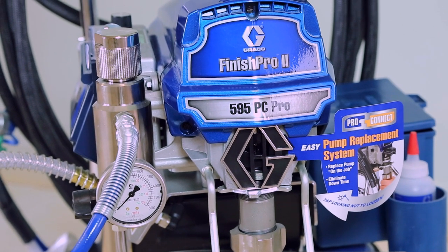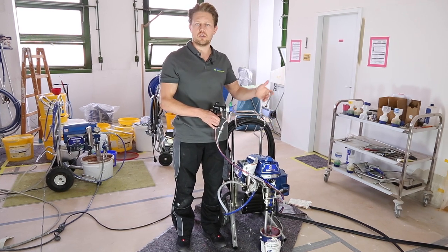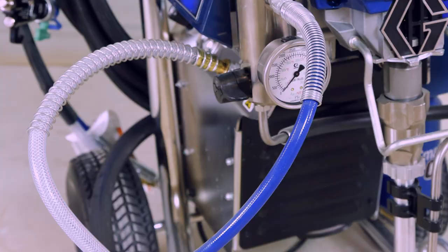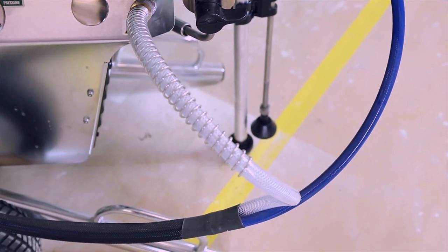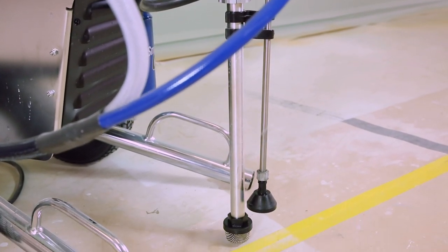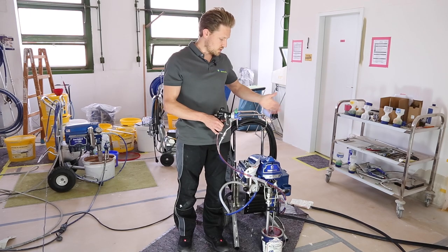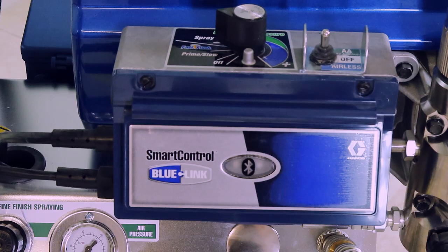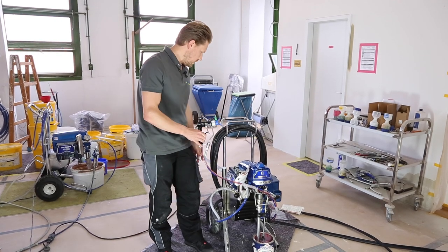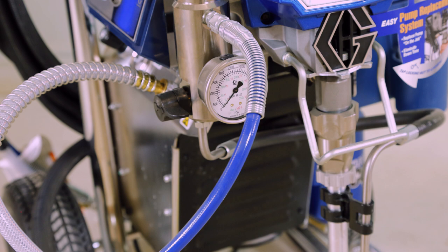Some key features: it has the Smart Start air compressor, which only runs when needed to maintain air pressure. There's the Pro Connect (PC) feature allowing pump replacement on the job site, and a fast flush feature that increases pressure briefly to clean the machine faster. It also has Smart Control Blue Link, and comes with two manometers — one for air pressure and one for material pressure.